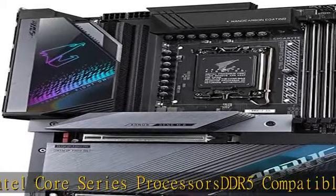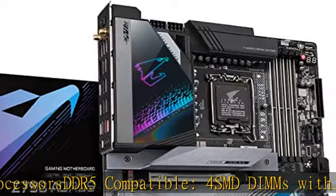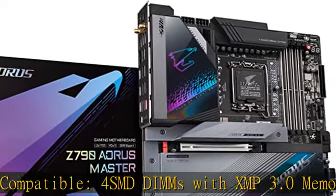Commanding Power Design: Direct 20+1+2 Phases Digital VRM Solution with 105A Power Stage.